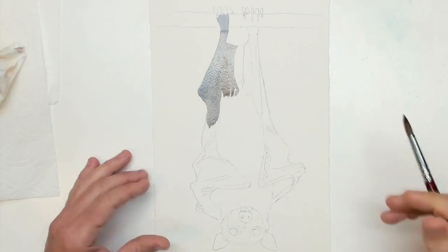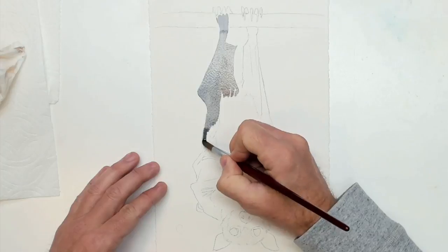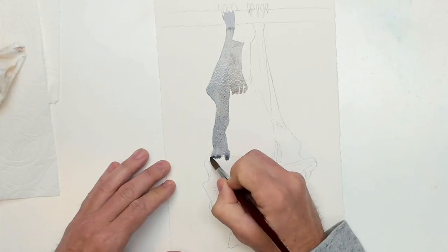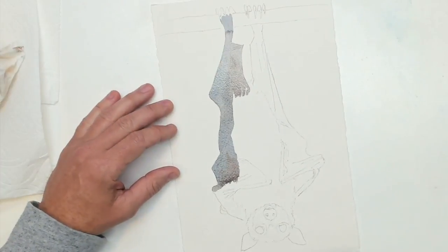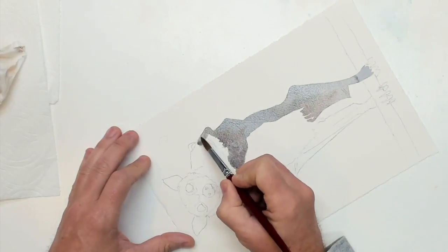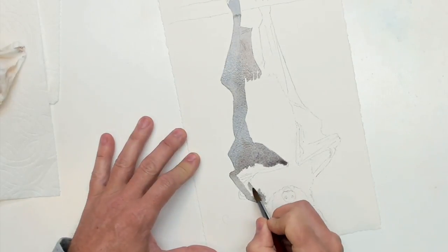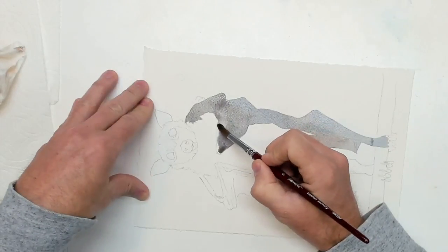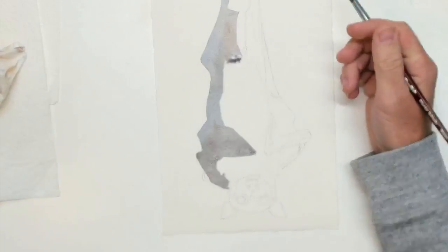I'm just starting with a very light wash on the wing of this bat with some Payne's gray. Where I think there's a little more fleshy tone to it, I'm mixing in just a little burnt umber, but I want this to be a very light wash. I don't want this to be dark at all — when it dries it's going to be the background color for the bones inside the wings.